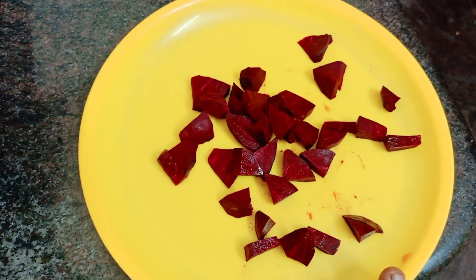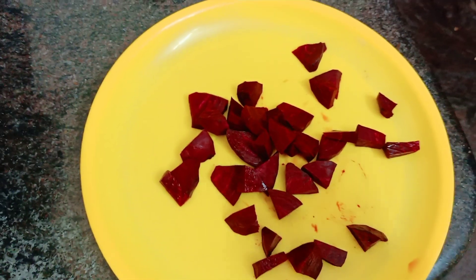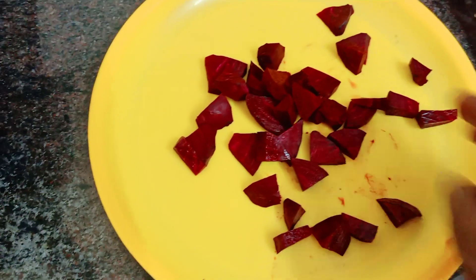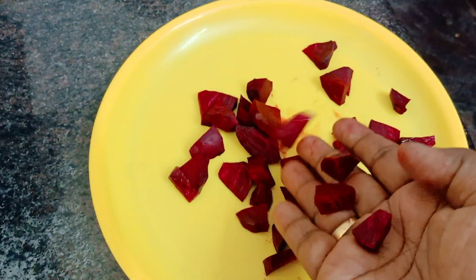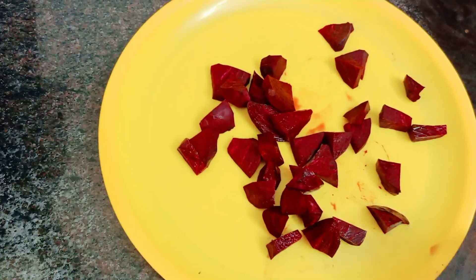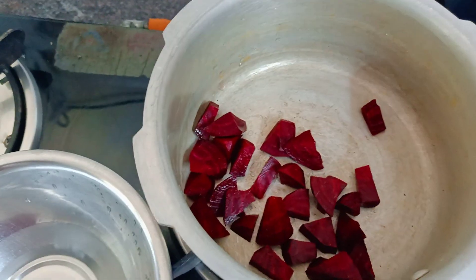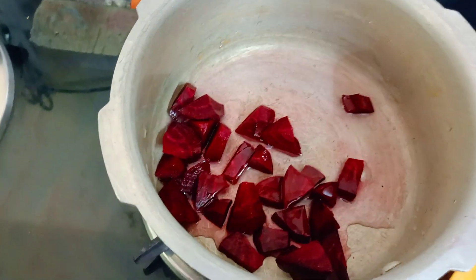We are doing this as a mix. If you want to put it in as great as you can. I will put it in a cooker. When you turn it on, you can add a bit of bean paste in the milk.